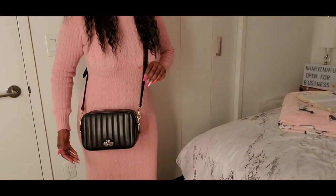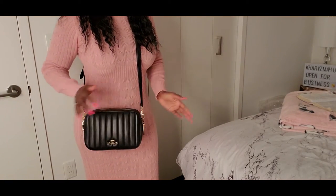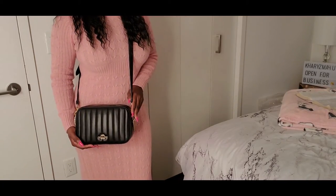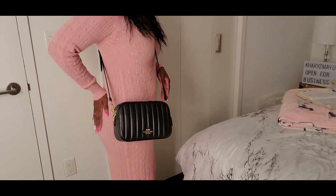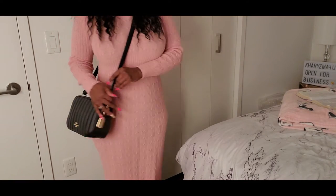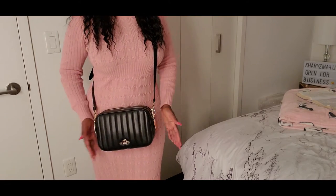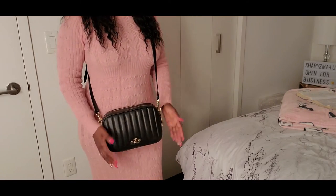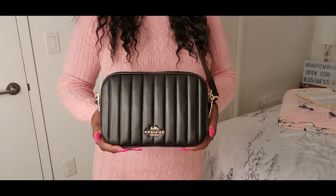So this is the bag on me as a crossbody. As you can see, it looks really, really good. I'm 5'3" for reference — you see it fits me right here on my hip next to my derriere. And you can put it on the side like that, or you can just wear it in the front like this. And it still has all the stuff that I just put in it.